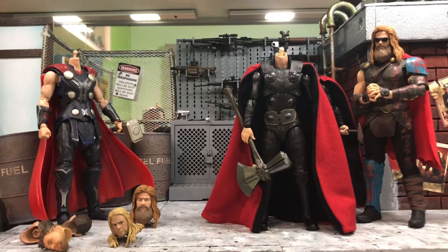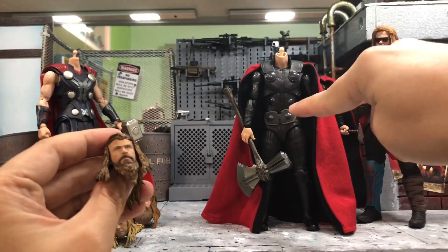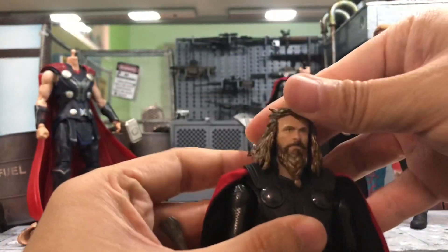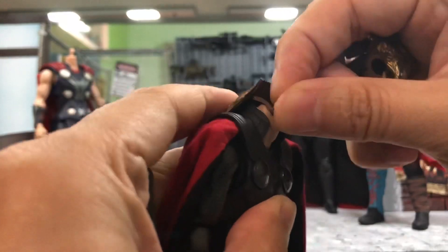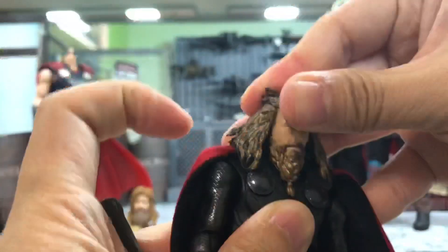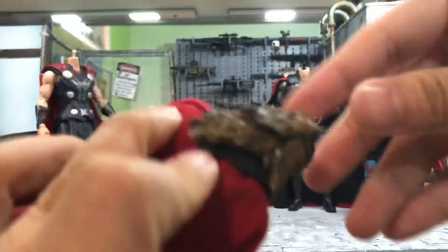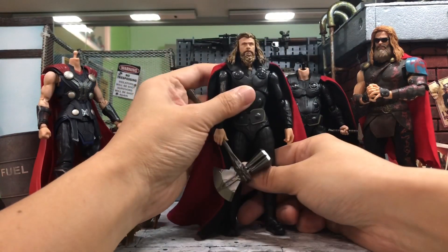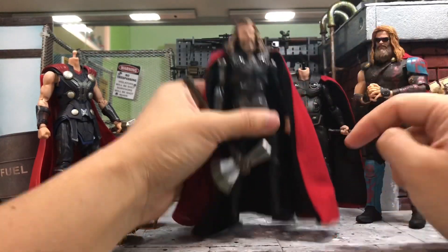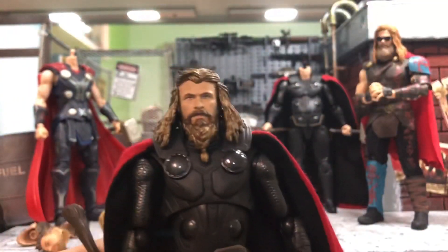The second thing I forgot to try: the Avengers Endgame SH Figuarts head onto the Infinity War body. Previously I just showed it visually and said it looks good, but I didn't actually snap it on. Some of you asked whether the ball joint actually fits - and yes, it goes in and actually fits! Putting on the hair piece as the second piece - it fits on pretty good. If I'm not wrong, Sentinel, your wish came true - it fits very very well.